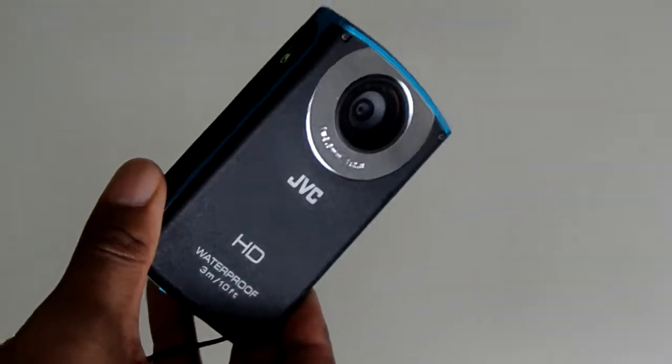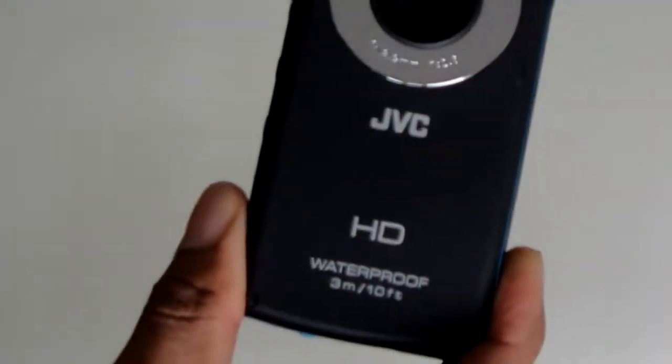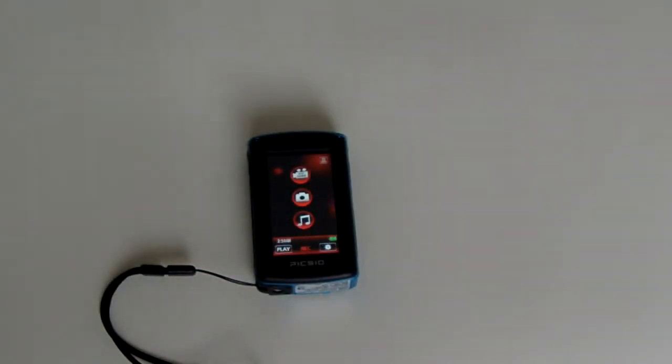Is it a good camera for the price? Yes, it's not that bad. Do you have to buy it? No. Only buy it if you're going underwater — that's what I think about this camera. It's a good camera, but only buy it if you're going underwater.